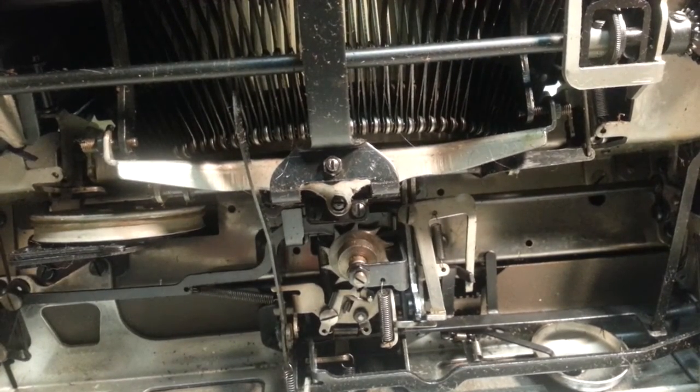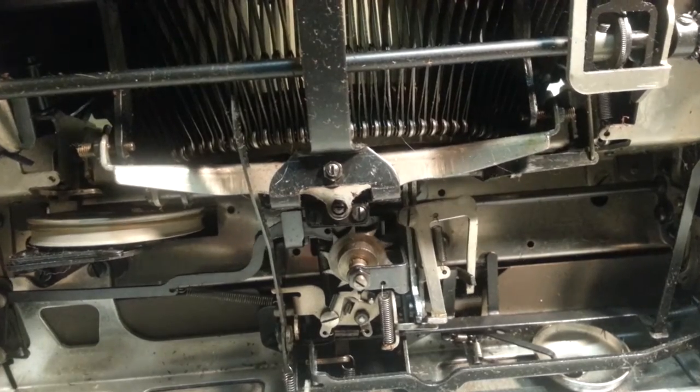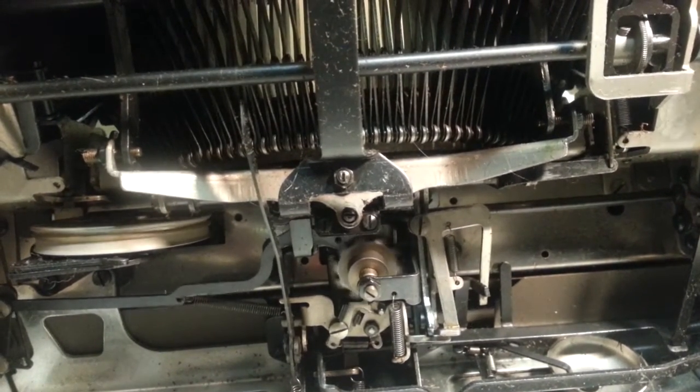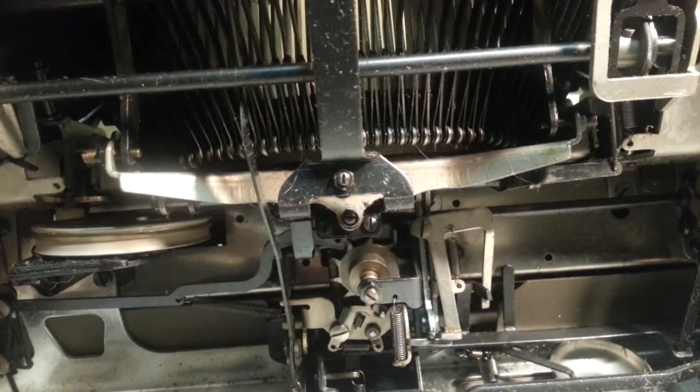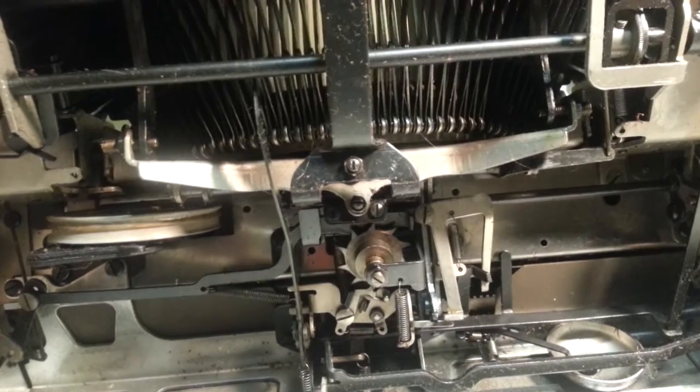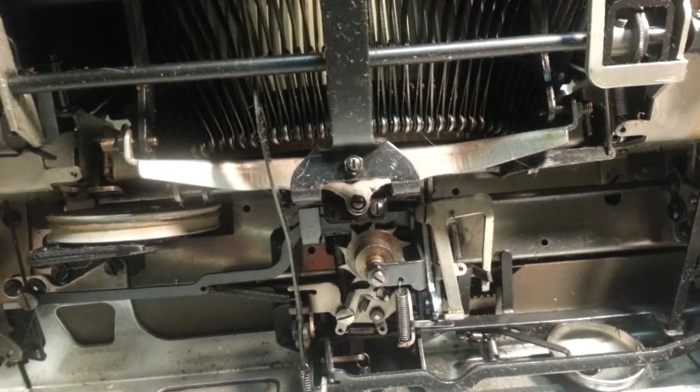But if that isn't restoring back to its home position and it's like halfway, it will cause havoc — it will start making more noise. It's got to be out of the way there. Make sure that's out of the way of the star wheel here.